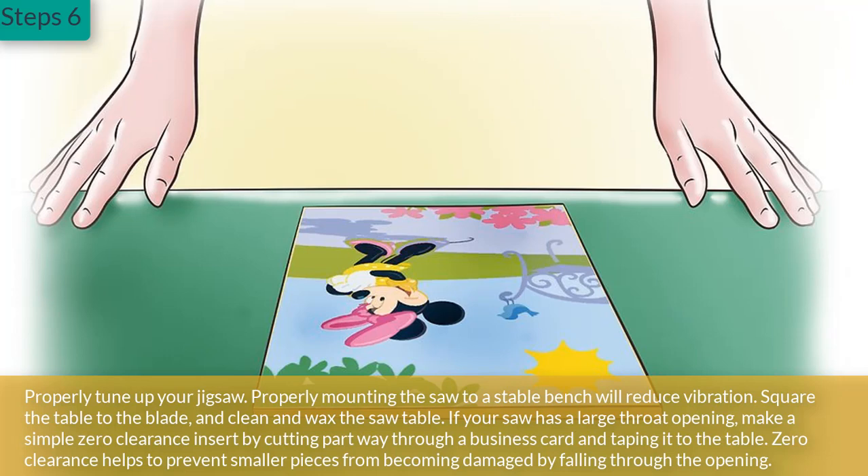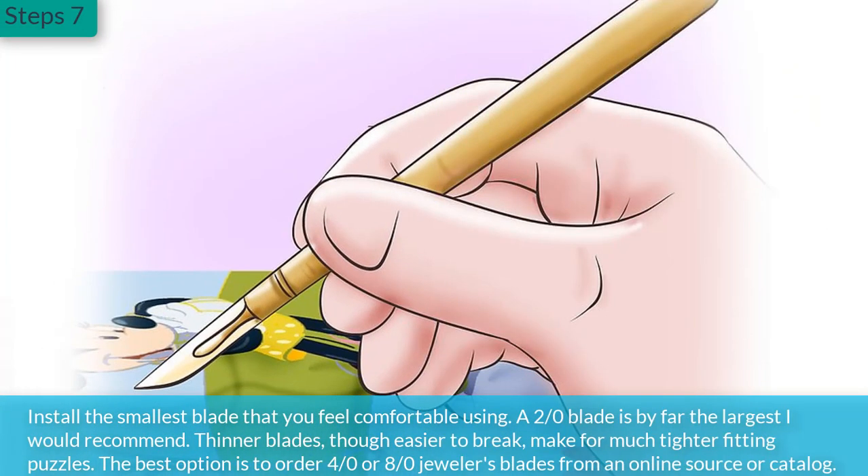Step 6: Properly tune up your jigsaw. Properly mounting the saw to a stable bench will reduce vibration. Square the table to the blade, and clean and wax the saw table. If your saw has a large throat opening, make a simple zero-clearance insert by cutting part way through a business card and taping it to the table. Zero clearance helps to prevent smaller pieces from becoming damaged by falling through the opening.